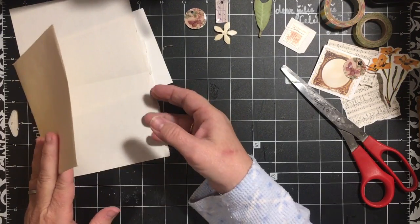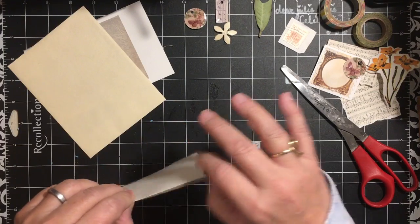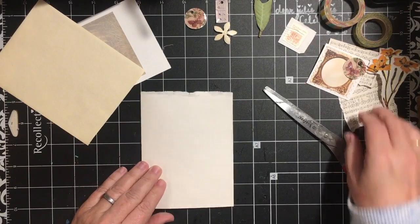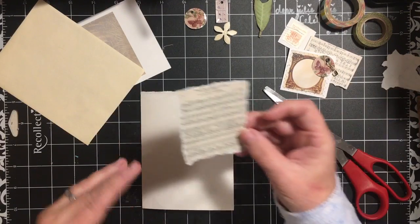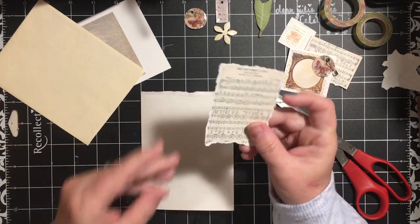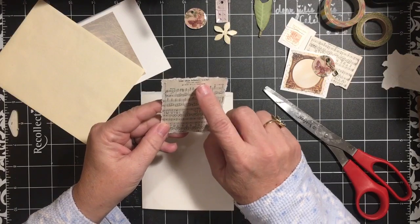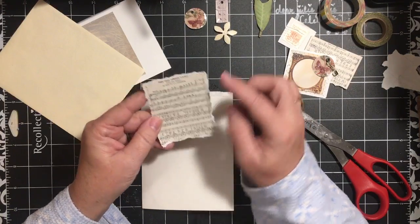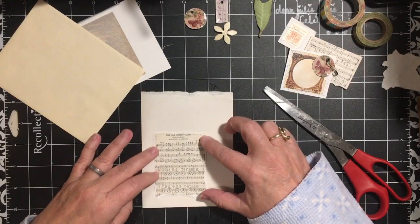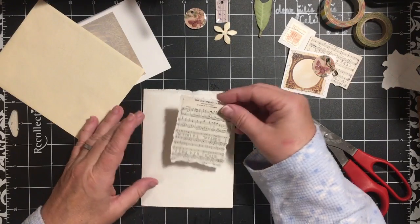Let's jump right in. I have a page torn out of a book and I've folded it in half — this will become a page for inside the journal I'm making. I've already sewn just a straight stitch; I ripped and sewed it. It's the old street lamp music, a wallet size, and I just ripped around it and added the stitching. By adding the stitching, when I put it on something it looks like it's been stitched to the page when in fact it hasn't.